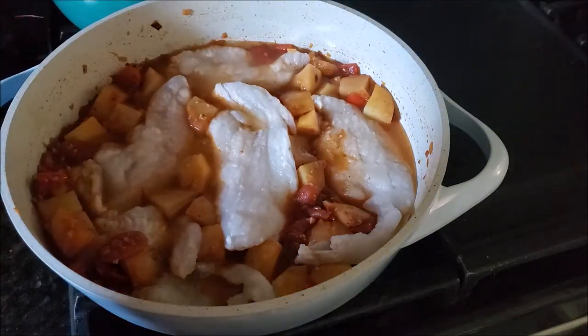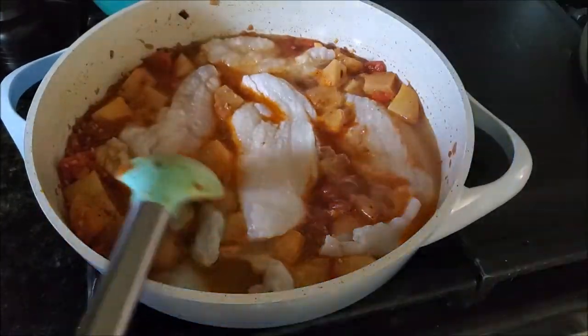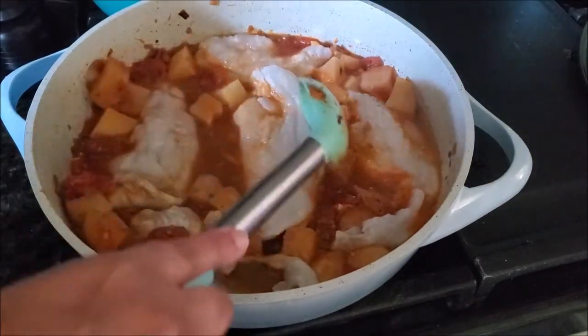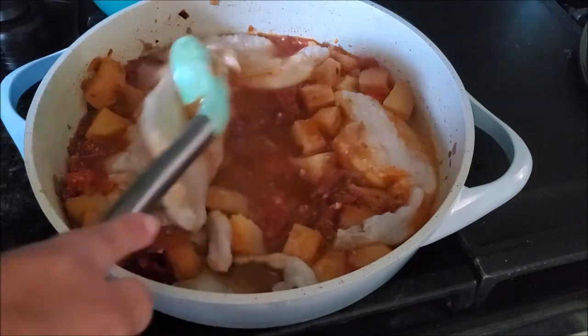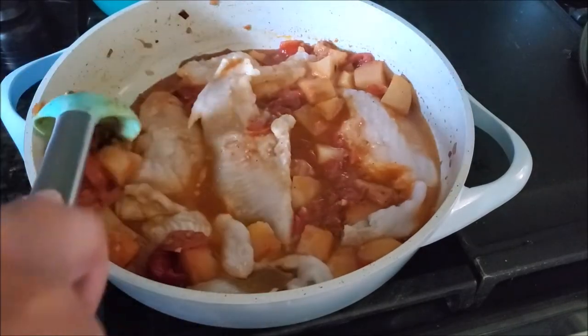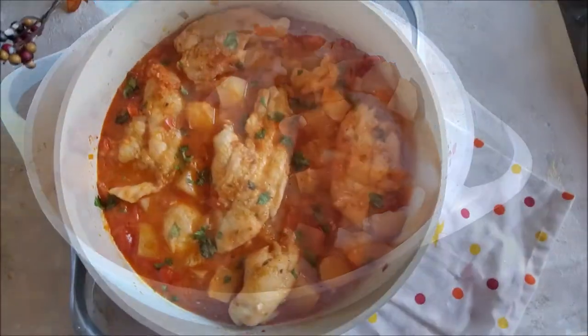Now just let it cook until the fish is completely tender. Very carefully stir it up. If it needs extra liquid, add some water; if it has too much liquid, cook it down to your desired consistency. You can also add shrimps to this recipe.